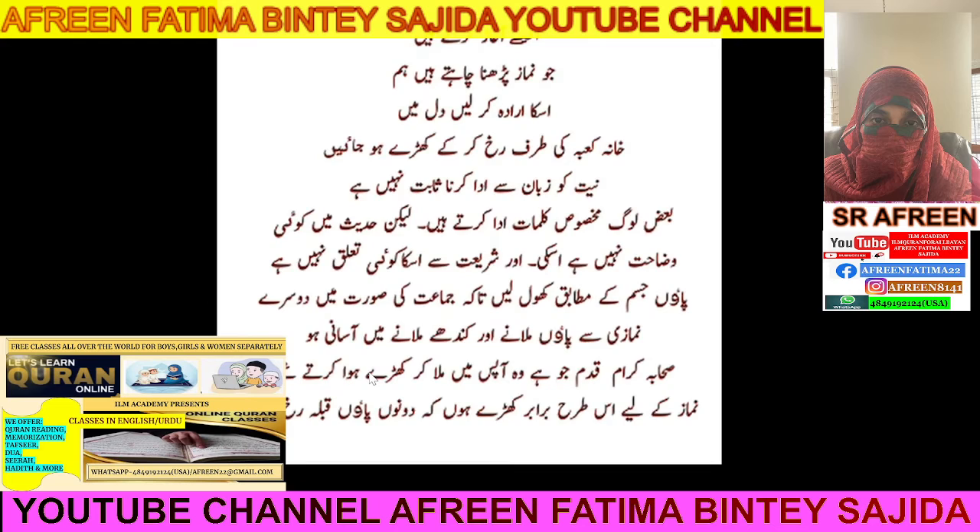Of course, without the Wudu your Salah is incomplete. First you have to start with Bismillah and complete your Wudu. And then when you are done with it, you will start your Salah.